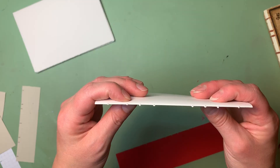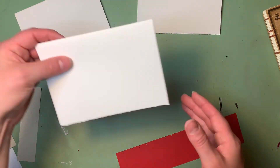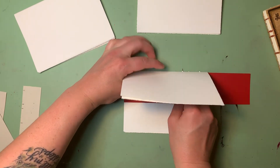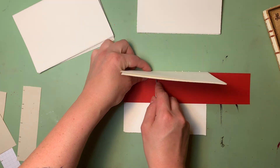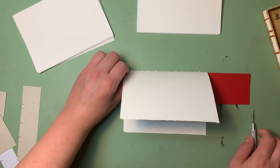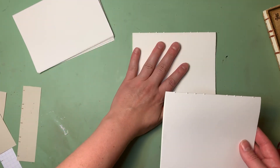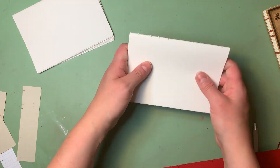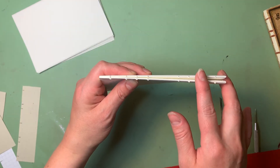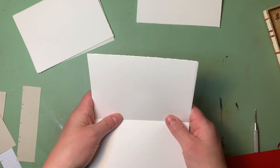I've punched all of my holes for my sewing stations in that one signature. Now I'm going to place it just ahead of my work area and move on to the next signature and do the same thing, continuing until I've punched holes in all of my signatures. Each time I finish a signature, I'm going to place it in the same direction as my first one, keeping them in the same directional orientation so that at the end all of my punched holes should line up really nicely.